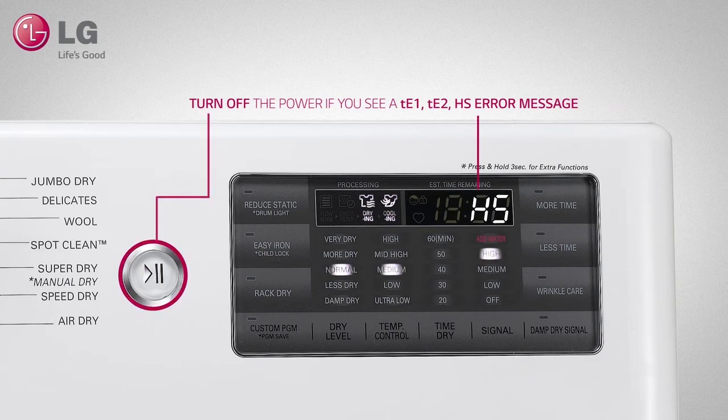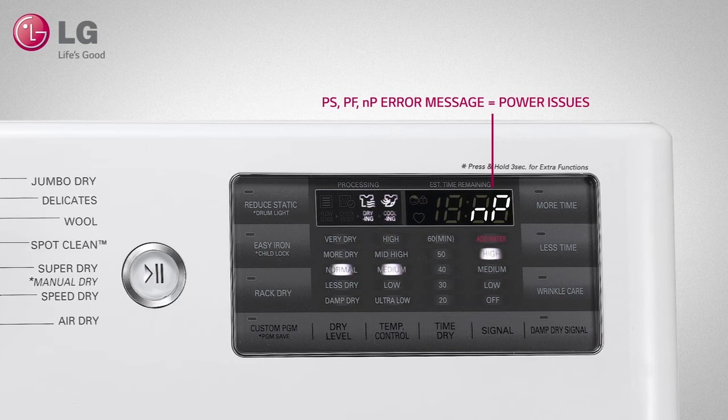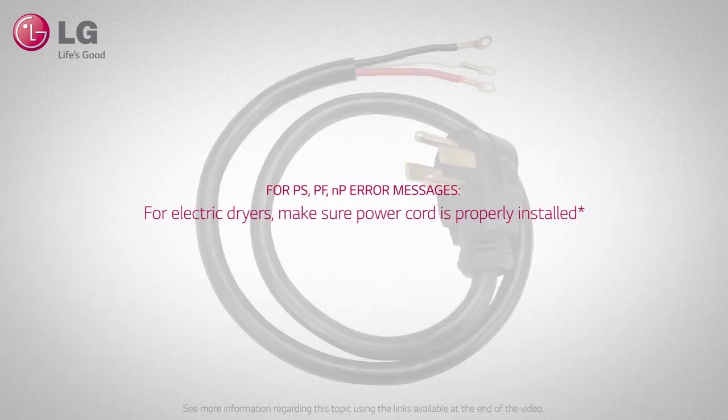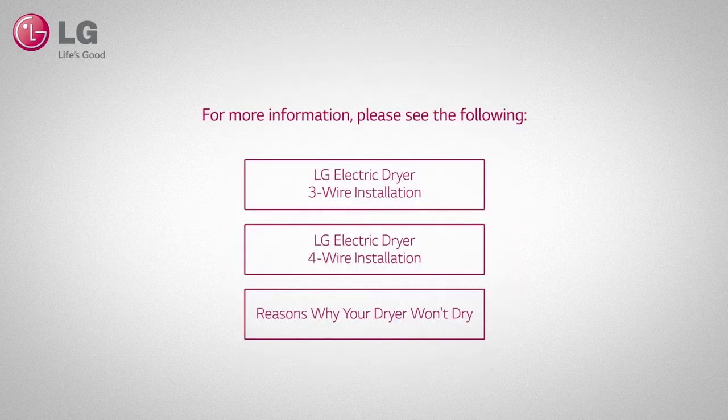If you see a PS, PF, or NP message, this means that your dryer is not receiving adequate power or was not installed properly. Check to see that the power cord is installed properly for electric dryers. Also, try resetting your circuit breaker or replacing the fuse. For more information regarding FlowSense or power cord installation, please see the following customer support videos.